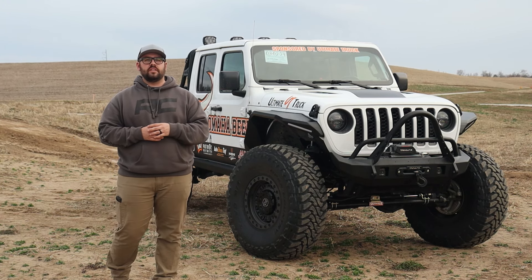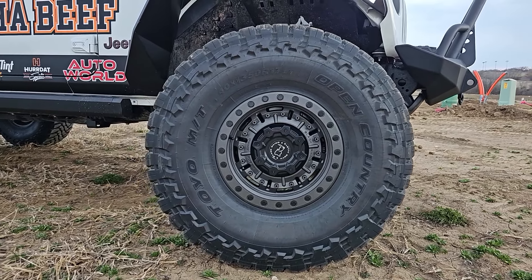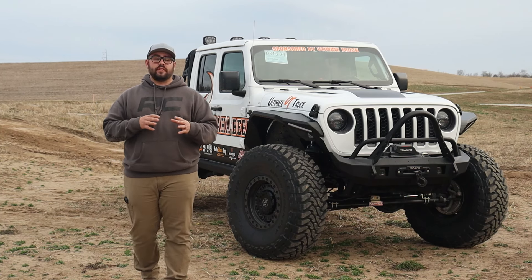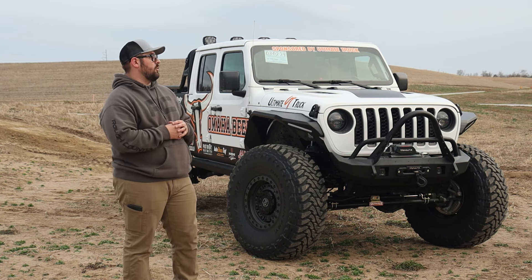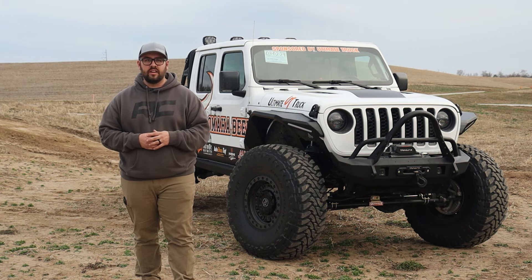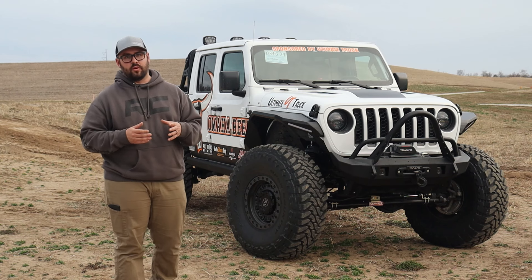For tires and wheels, we decided to go with a set of 40x13.50R17s from Toyo — the Open Country MTs, one of our favorite MTs to run — wrapped around a set of Black Rhino Abrams in the gray finish. These 40s are the perfect fitment for this lift, absolutely no clearance issues. You could still wheel this thing if you wanted to; there's plenty of room in that wheel well to tuck a 40 up in there.